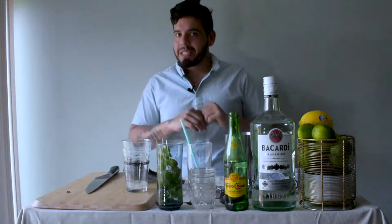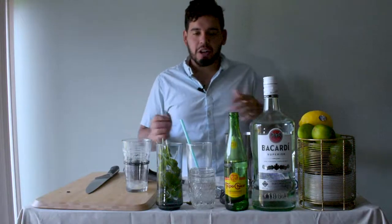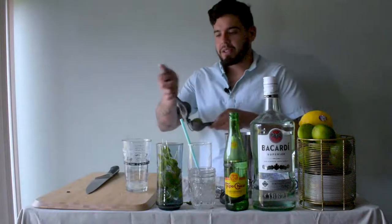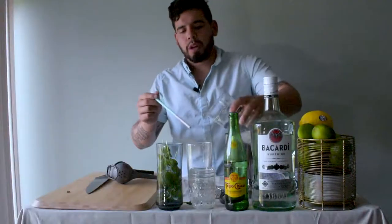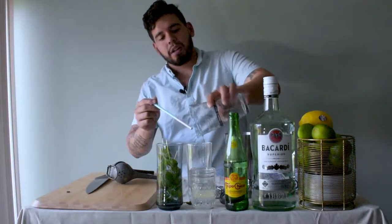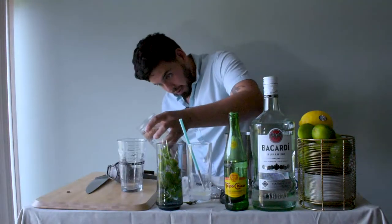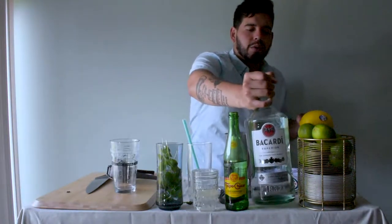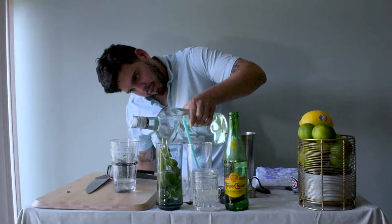The origins of the mojito are kind of mysterious, but let's go ahead and get started making an OG mojito. We're going to need one ounce of fresh lime juice — we're pouring all of these ingredients directly into the glass we're going to be using. Then an ounce of simple syrup. After that we're going to get a nice silver rum; for an original mojito you definitely don't want to go with a dark rum. We're going to do two ounces of silver rum.